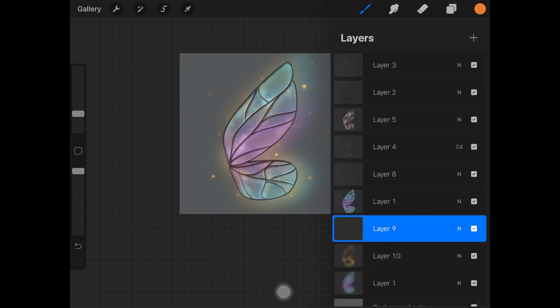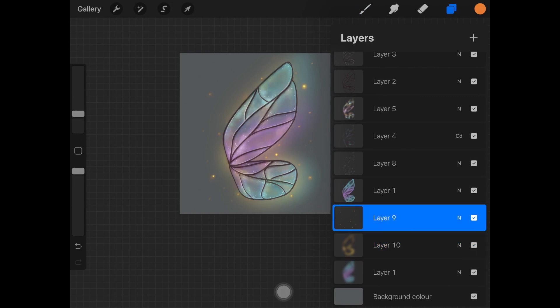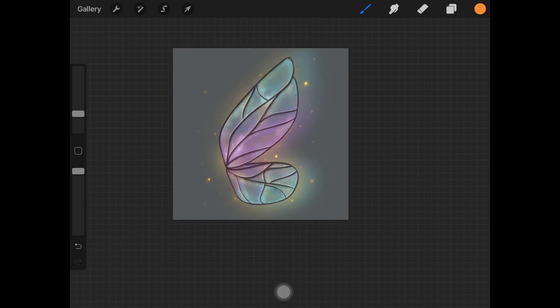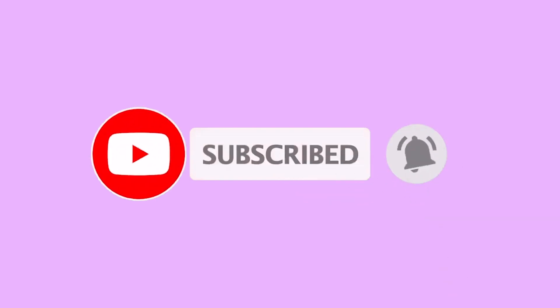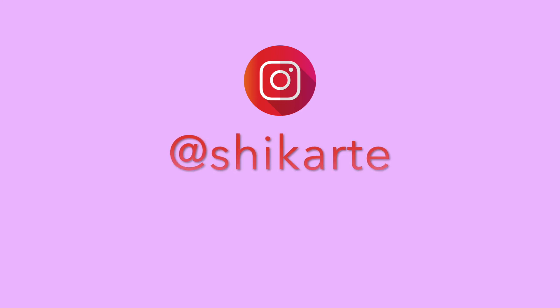Here I went ahead and changed the color of the glow to yellow as I liked it better — you can do whatever you like. That's it for today's video! I really hope you enjoyed this mini tutorial. If you did, please give it a thumbs up, and if you create something using my tutorials, don't forget to tag me on Instagram — I'll link it in the description. See you next time!